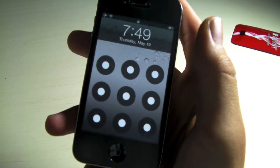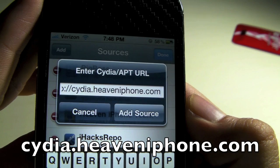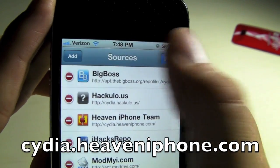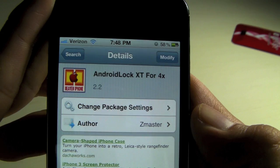You can set this any way you like, you can customize the appearance, and if you guys want to know how to get it, all you need to do is open up Cydia, add this source — cydia.heaveniphone.com — and then search for Android lock XT for 4X.